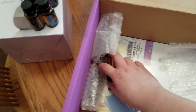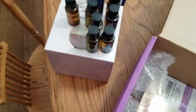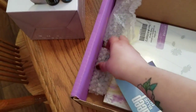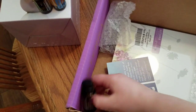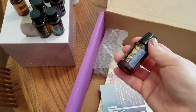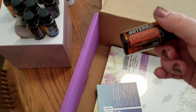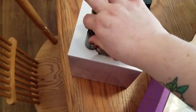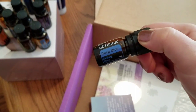And then this one is frankincense. Peppermint — I just love that their bottles are so cute. And we have On Guard.